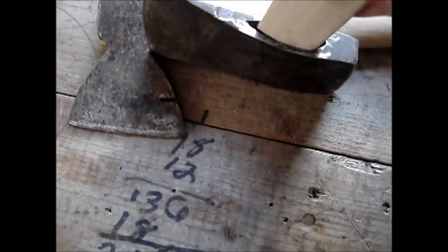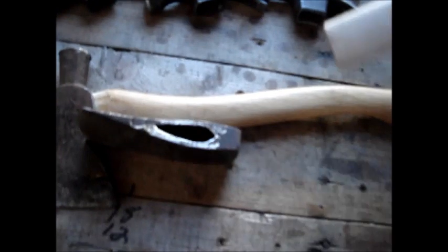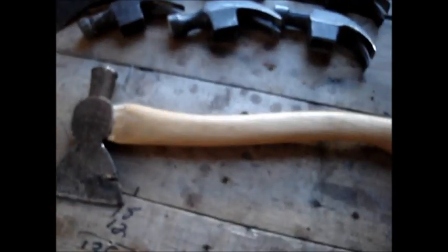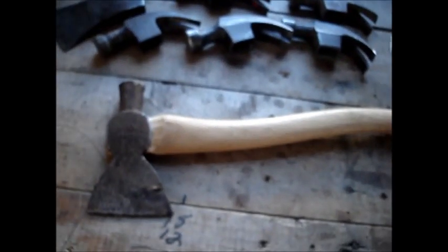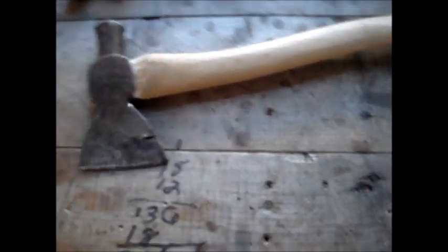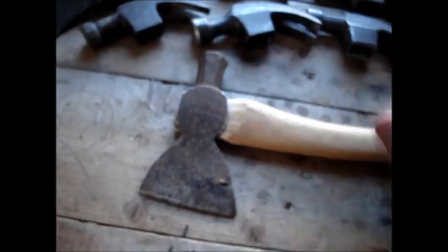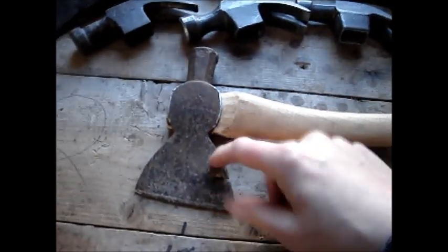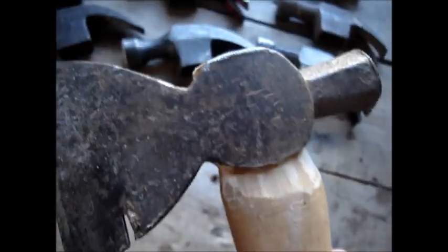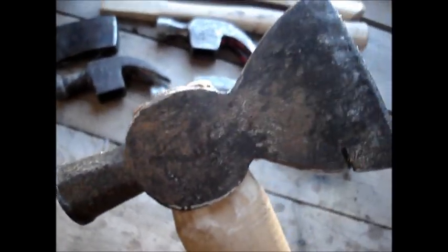It doesn't really fill up the eye until you get it way up here. So I'll just keep it for something else - I've got lots of hatchets. There's no point in trying to put that on, it's not going to work. So I still want to fix something here. I had this old shingling hatchet - I can't even see anything written on it, but it's quite old. It's been laying around here forever.